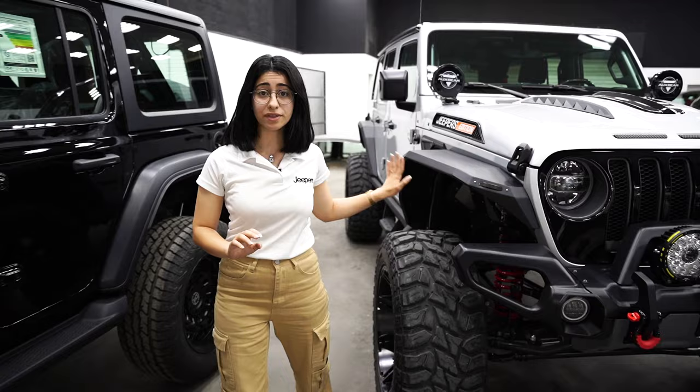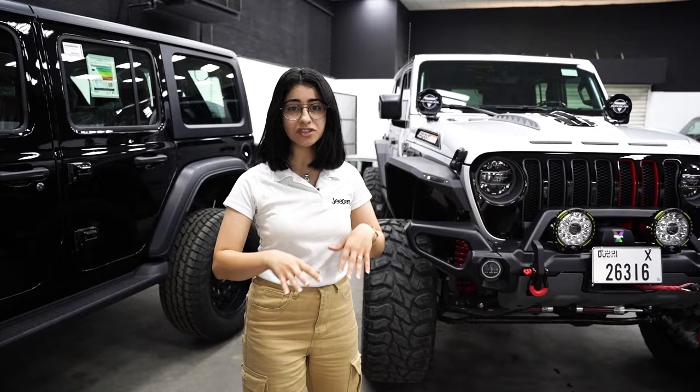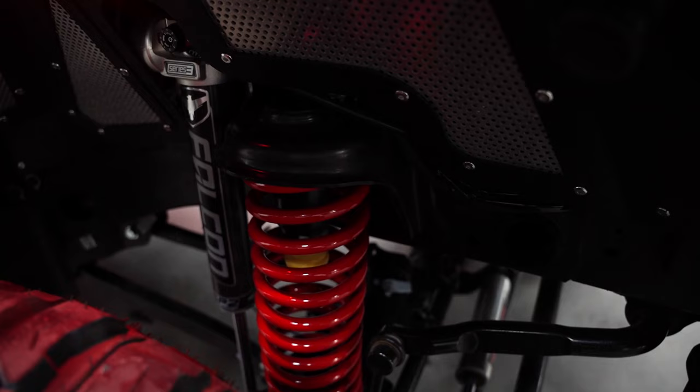It has the full kit — it has the front heavy duty driveshaft and so on and so forth. What we've done is a little bit of detailing here and there. We've gone ahead and painted the shocks and the springs in red to give it a little bit of an accent.